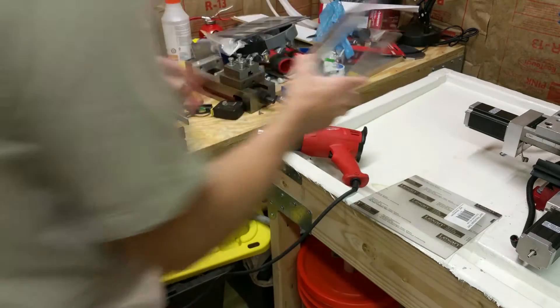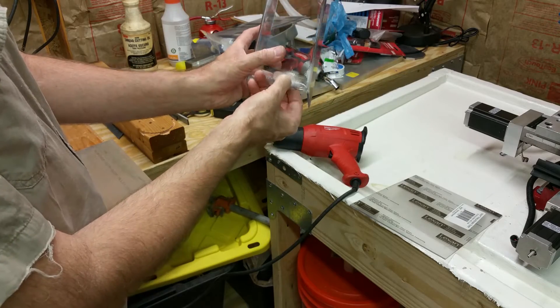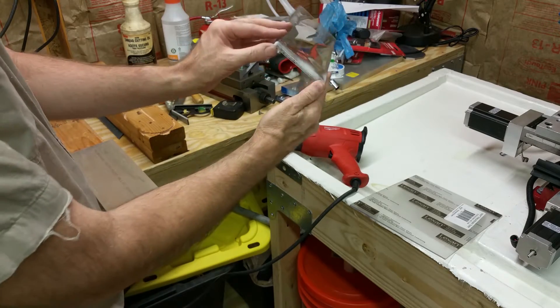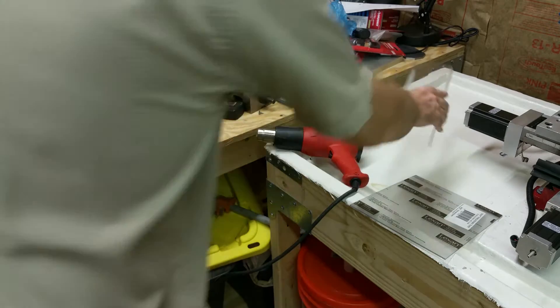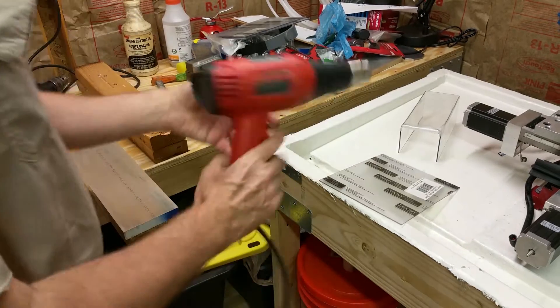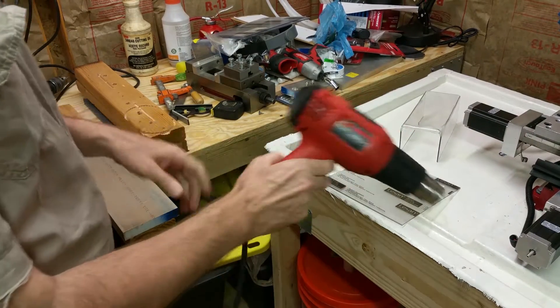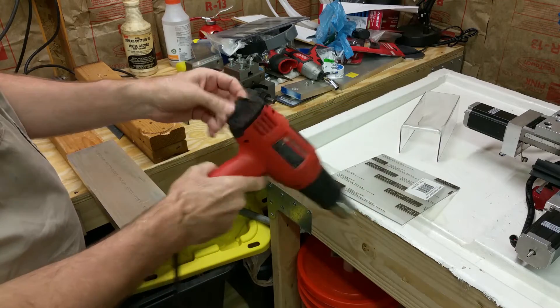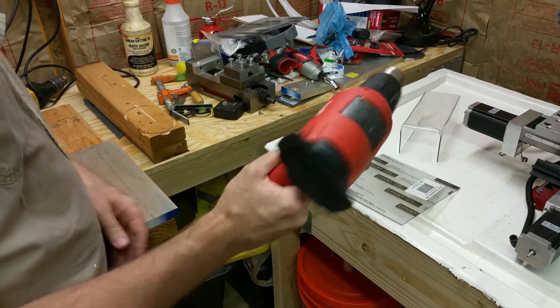I made one of these already. I probably got a little too hot in some areas and it started melting there, but it's the basic shape I need to cover. It's got a little lip on there. I'm using a heat gun — I happen to have a Milwaukee because I'm an electrician, but you can get a heat gun at Harbor Freight pretty inexpensively.